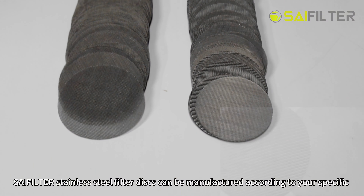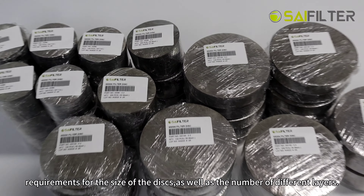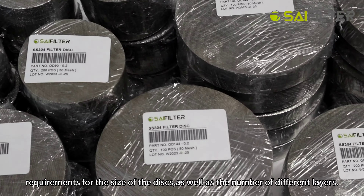C-filter stainless steel filter discs can be manufactured according to your specific requirements for the size of the discs, as well as the number of different layers.